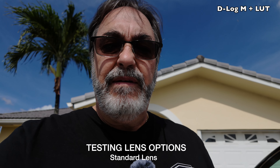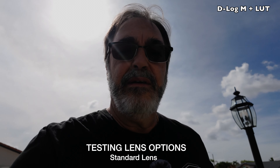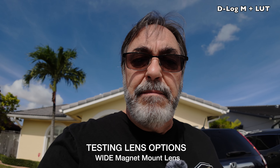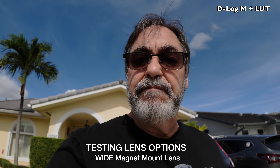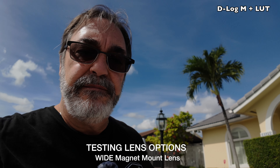The Pocket 3 standard lens is a very good lens. I like it. I think it's pretty cool — it takes great shots. But it also comes with that clip-on wide angle lens. Here's a little demo of that I was testing out. There's the standard, and here's the wide.